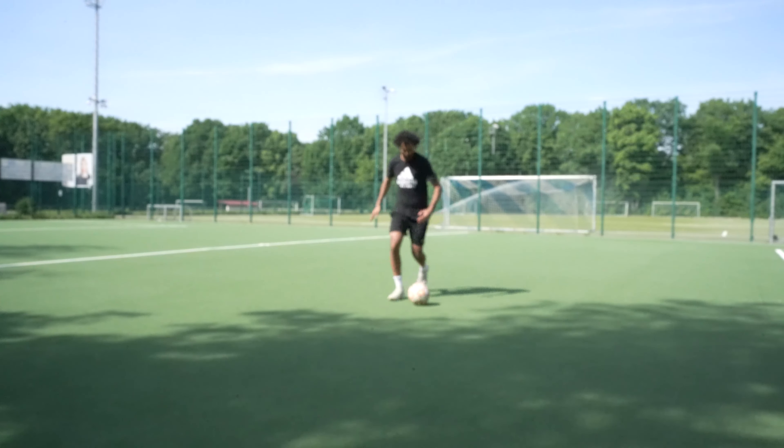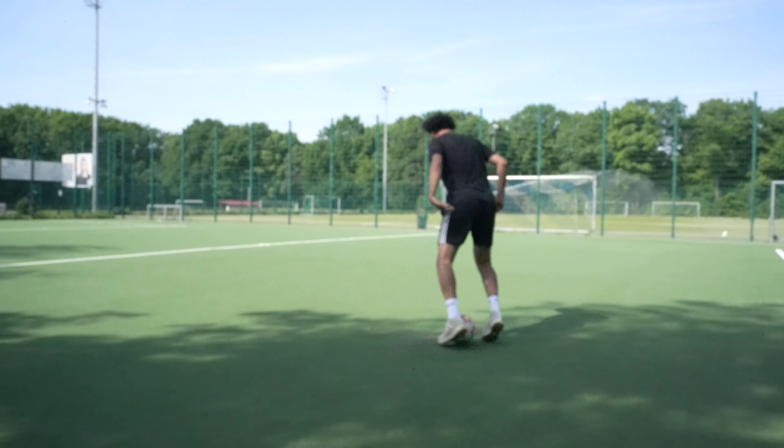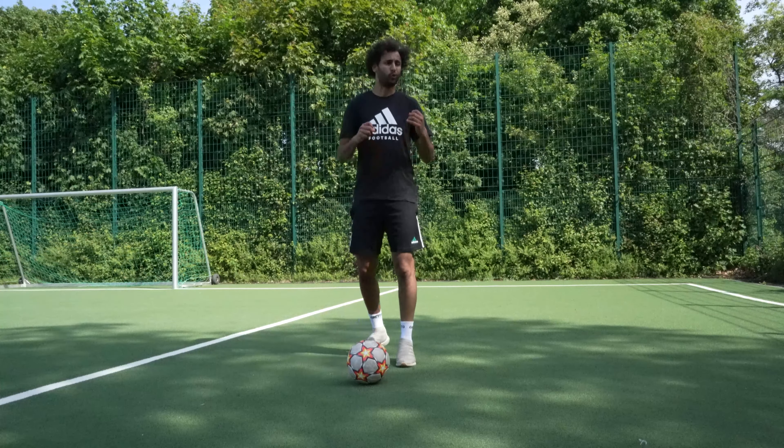So I'm going to show you the three skills one more time, faster and like in a game. So let's go. Now we go to the Akka style. I'll show you three Akka and explain the three Akka and the simple Akka. Let's go. The first Akka style is Ronaldinho.